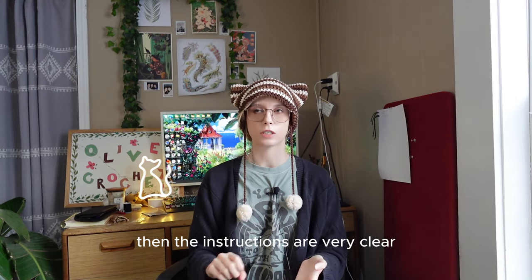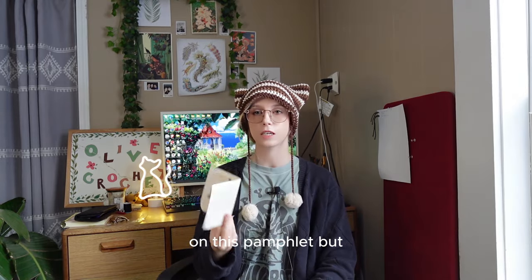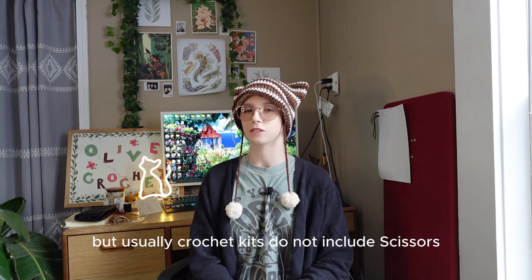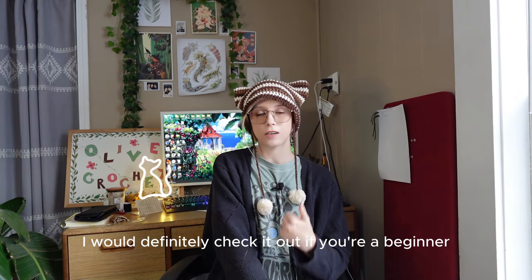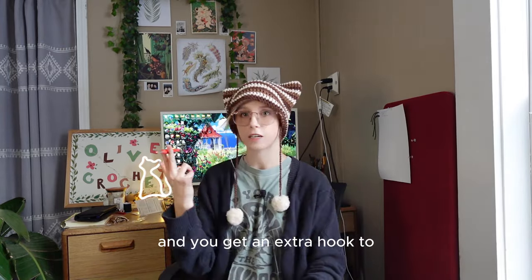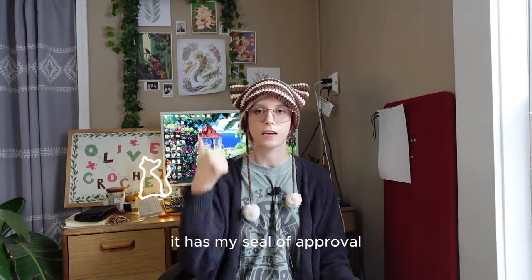The instructions are very clear and there are YouTube videos, though you will need access to YouTube because the pamphlet gives you a start but doesn't show you how to do the pom-poms. So you'll need the videos for that part, but it sends you everything you need except scissors — crochet kits usually don't include scissors, probably a safety hazard. I am very pleasantly surprised with this beginner crochet kit. I'd definitely check it out if you're a beginner or just want nice yarn and a pre-planned project — you also get an extra metal hook. This is a good project. It has my seal of approval.